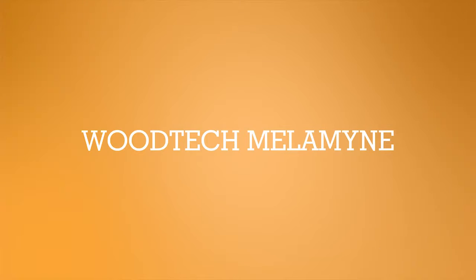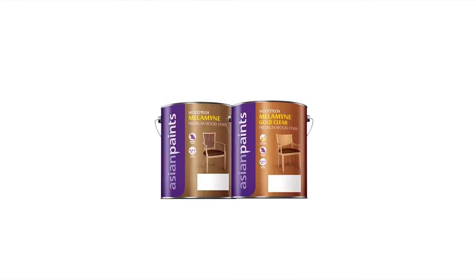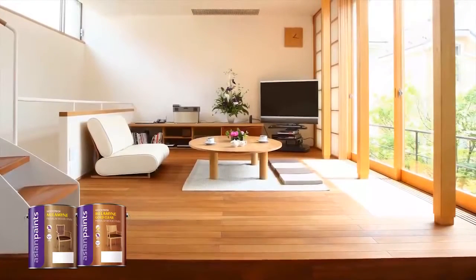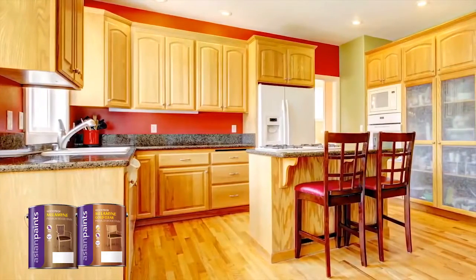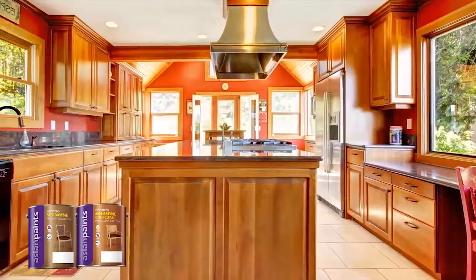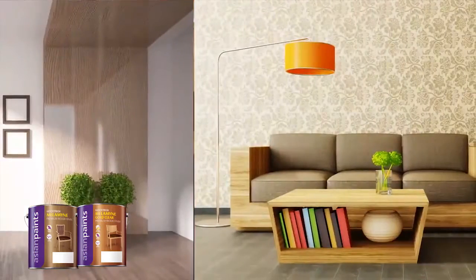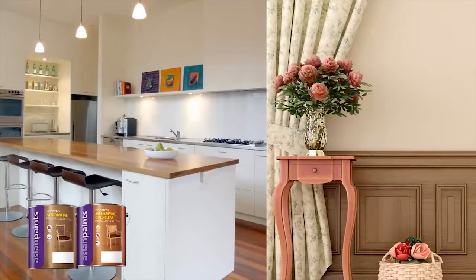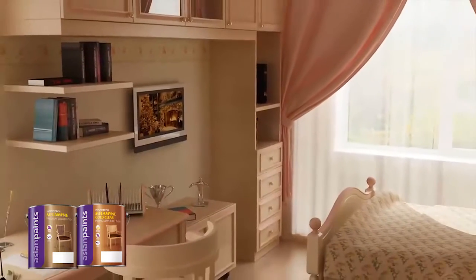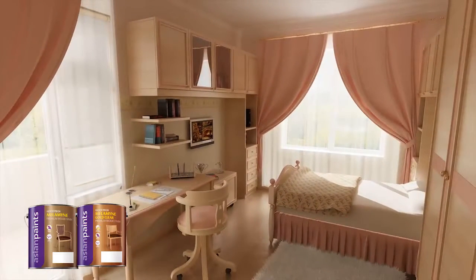Asian Paints Woodtech Melamine is an acid-curing solvent-based two-pack clear wood finish. It is specifically formulated as a protective and decorative coating for interior wooden surfaces. It provides excellent resistance to heat and stains. It is available in clear, matte and glossy variants. Woodtech Melamine Gold Clear offers an absolute clear finish with a superior anti-yellowing property.